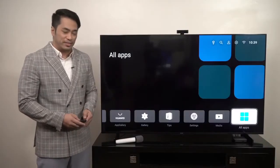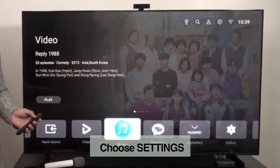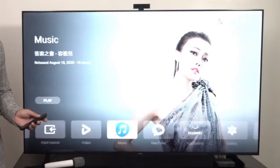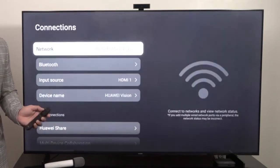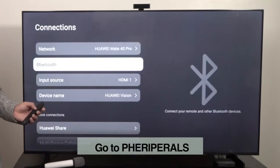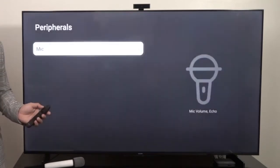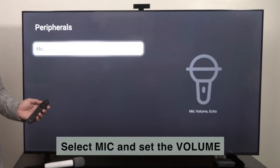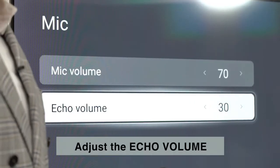On the home screen, choose Settings, then go to Connections, go to Peripherals, then Mic, and then set the volume. You can also adjust the echo volume.